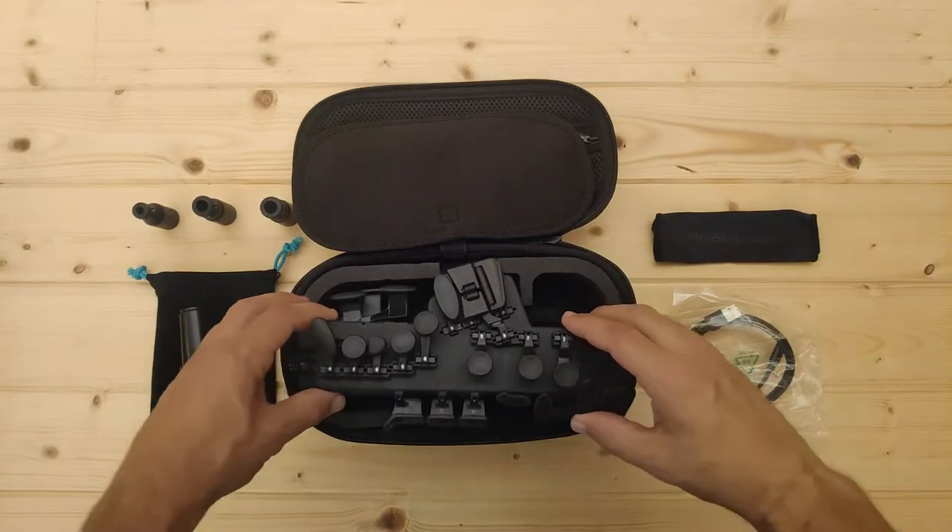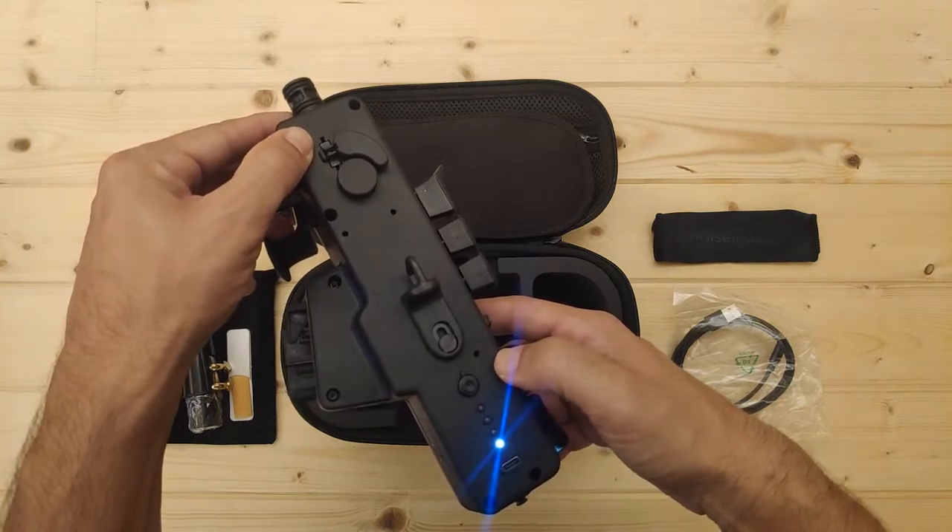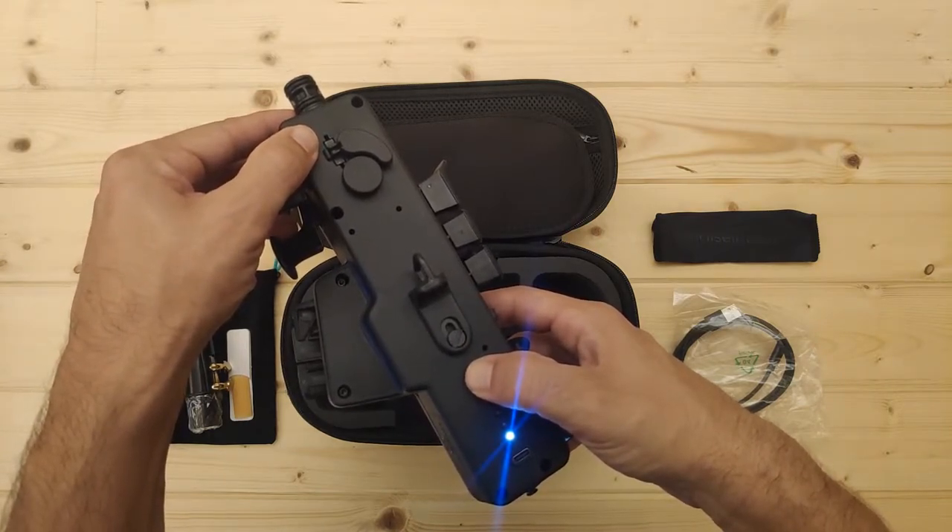How to turn your Travel Sax on and off. Press once to turn your Travel Sax on, and press for three seconds to turn it off.